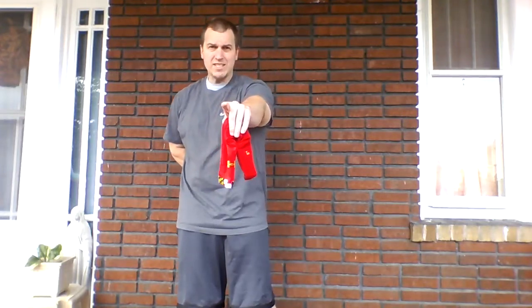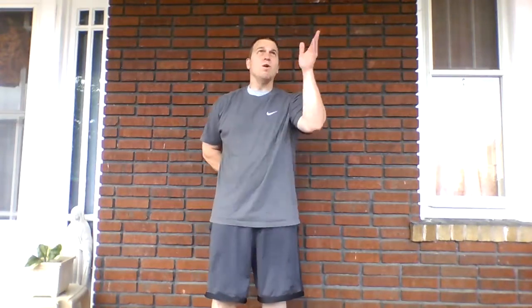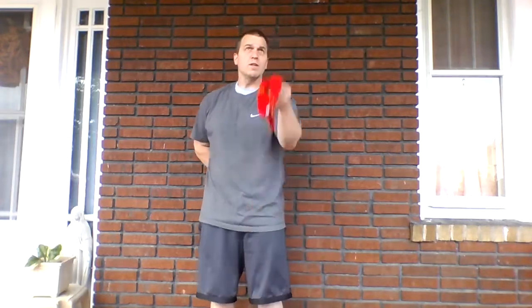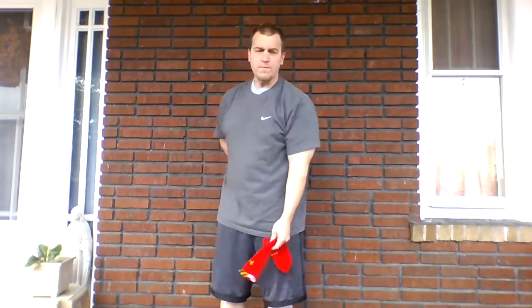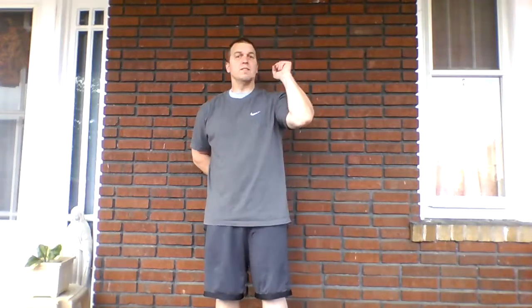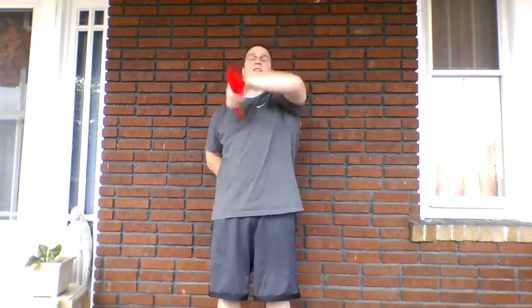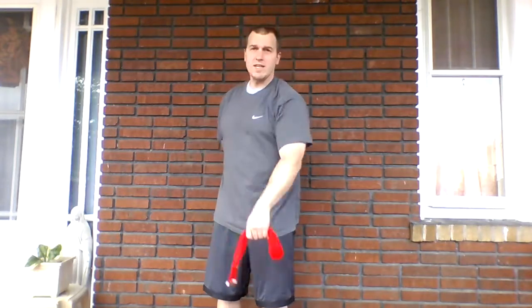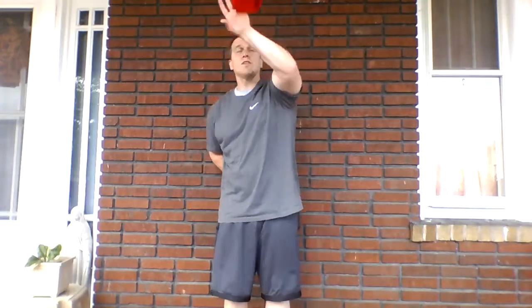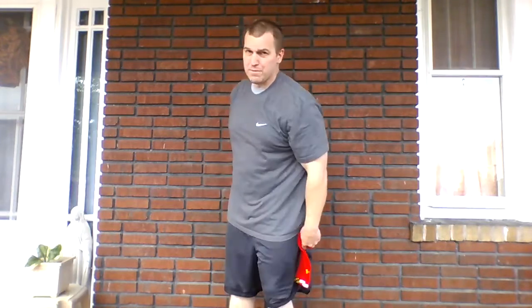We are going to catch it 15 times to start with this hand. Count along with me if you want. One, two, three, four, five, six, seven, eight, nine, ten, eleven, twelve, thirteen, fourteen, and fifteen.